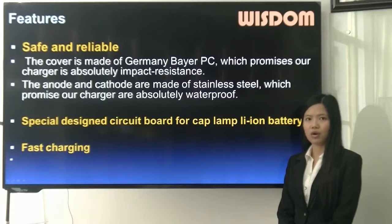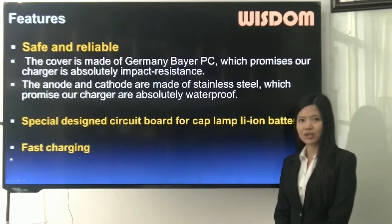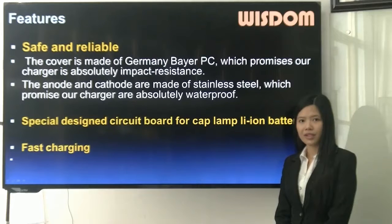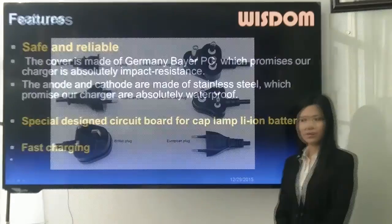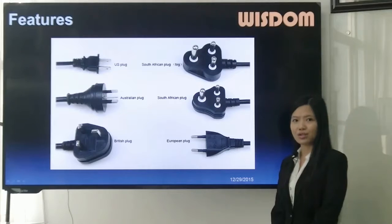Feature 4: special design circuit board for LiFePO4 iron battery. Feature 5: fast charging. Because the standard of sockets are different between countries, you could customize plugs to meet your standard.